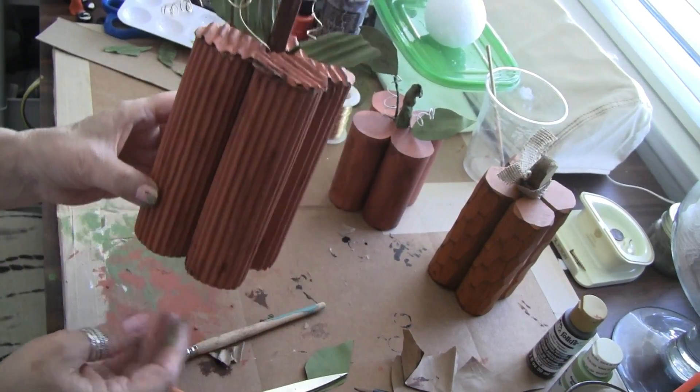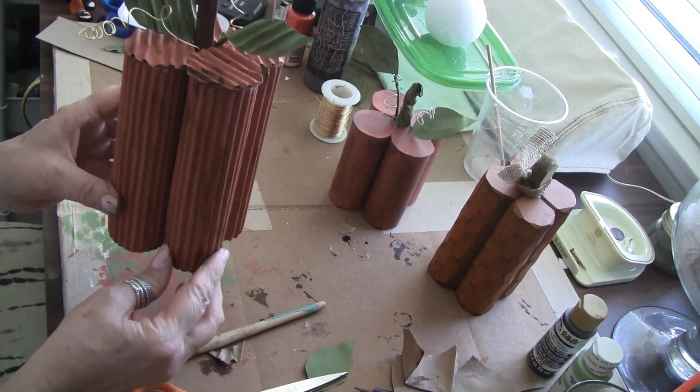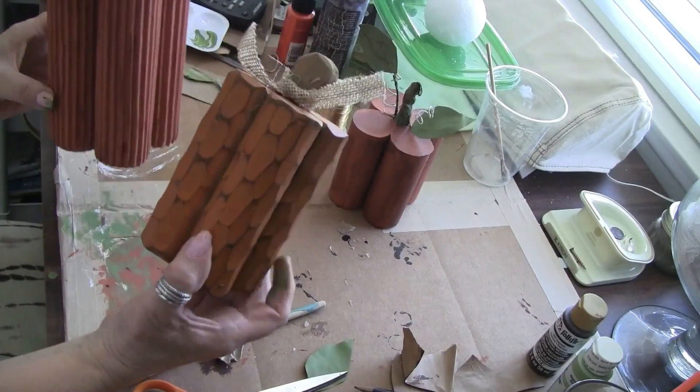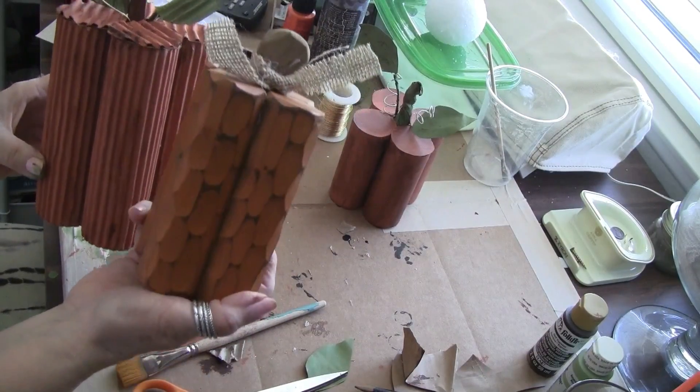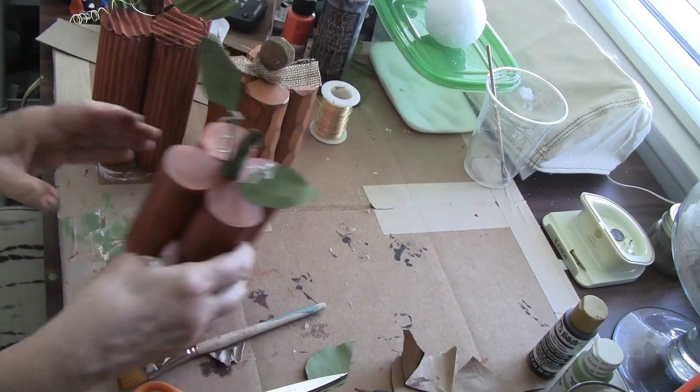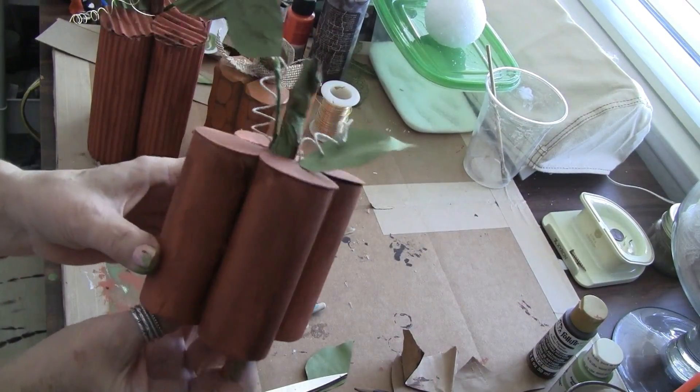So I hope that you will think about making these. It will cost you virtually nothing, and I think it will add a lot to your Pumpkin Palooza. So thank you again Val for hosting this. This was a lot of fun.